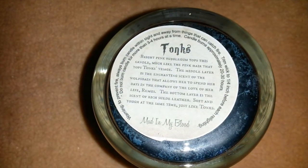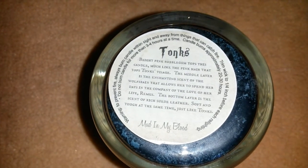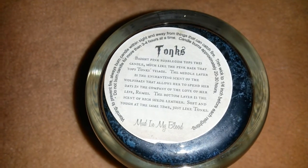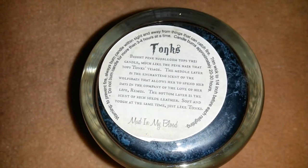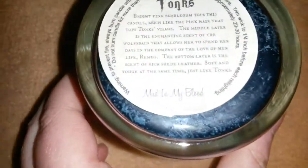There we go. Bright pink bubblegum tops this candle, much like the pink hair that tops Tonks' visage. The middle layer is the enchanting scent of wolfsbane that allows her to spend her days in the company of the love of her life, Remus. The bottom layer is the scent of rich suede leather, soft and tough at the same time — just like Tonks. And there is Mud In My Blood.